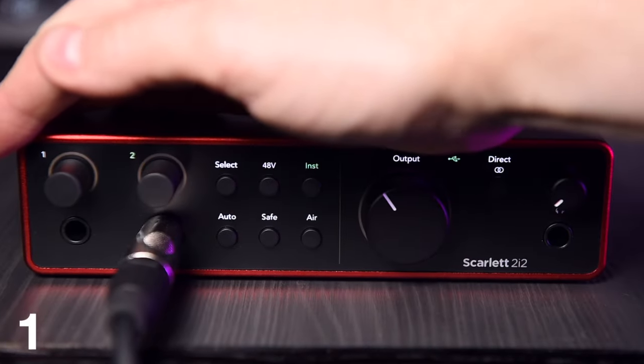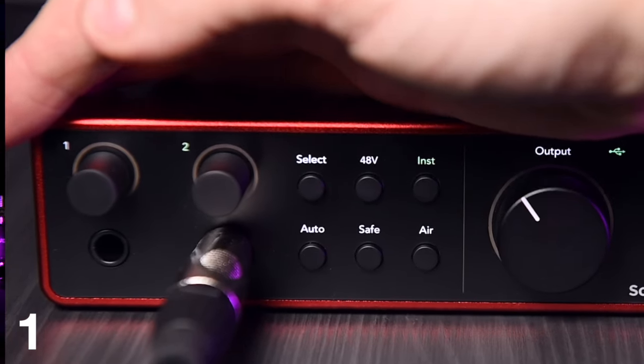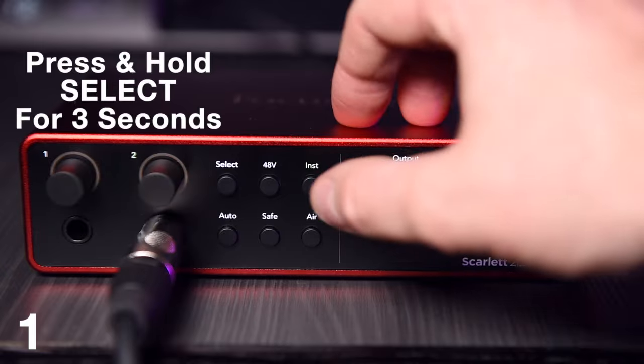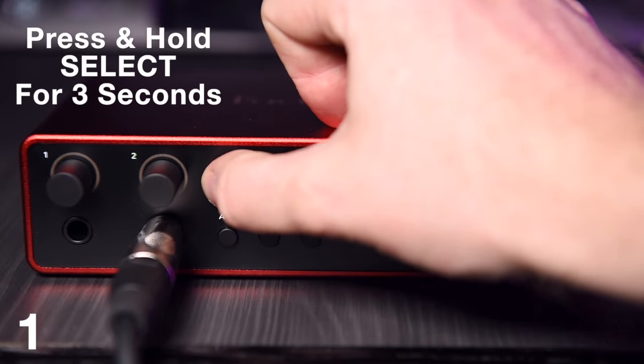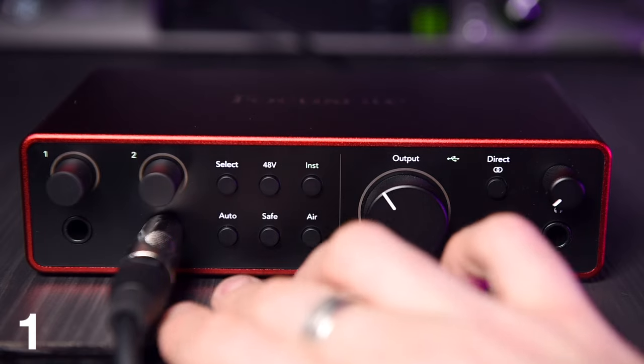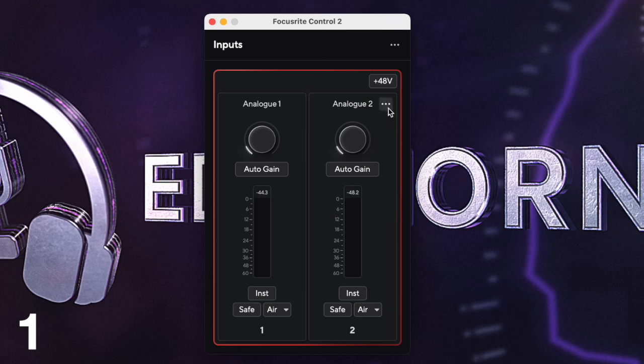Stereo linking the input channels on the 2i2 and 4i4 is now possible if you want to stereo mic instruments. Simply hold down the select button for three seconds and both channel indicator lights will light up when they are linked. This can also be done in the Focusrite Control 2 application supplied with the interface.